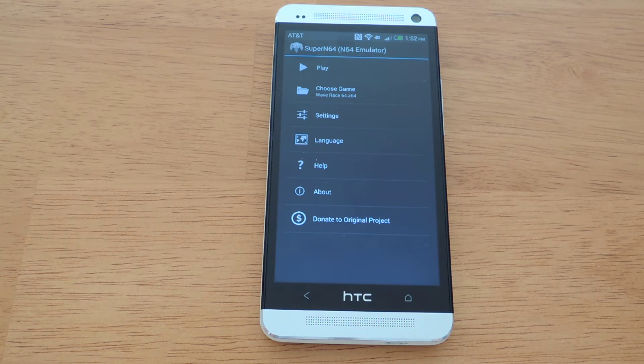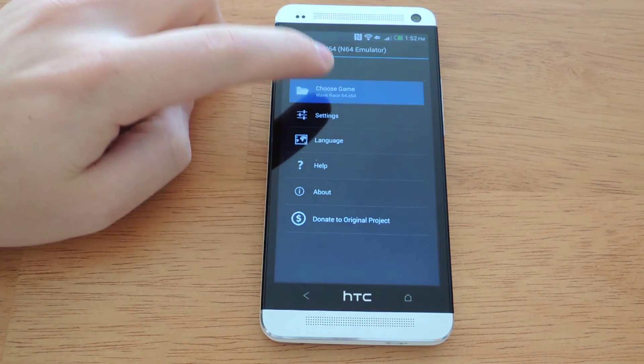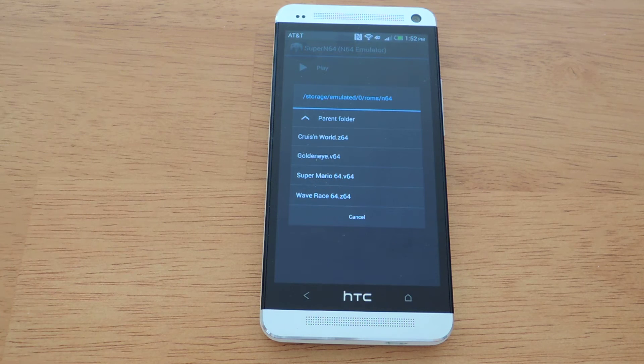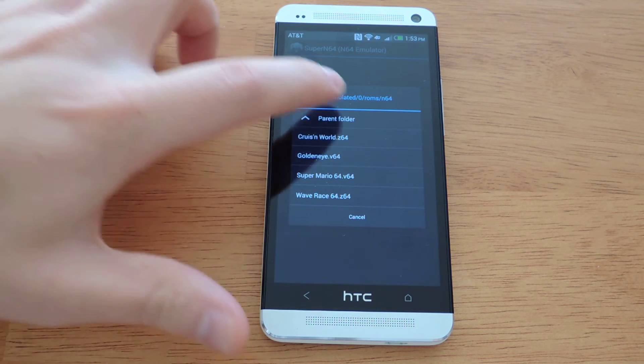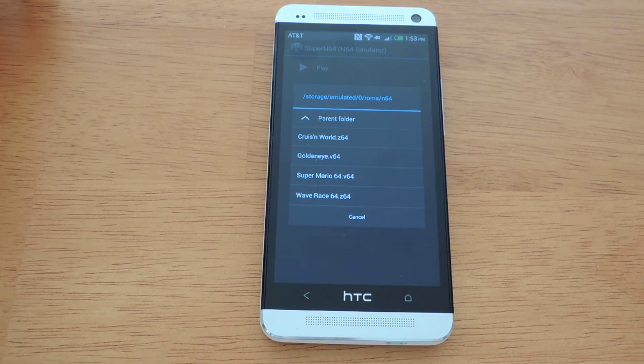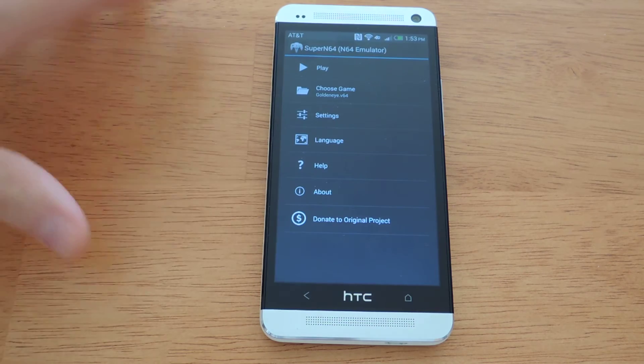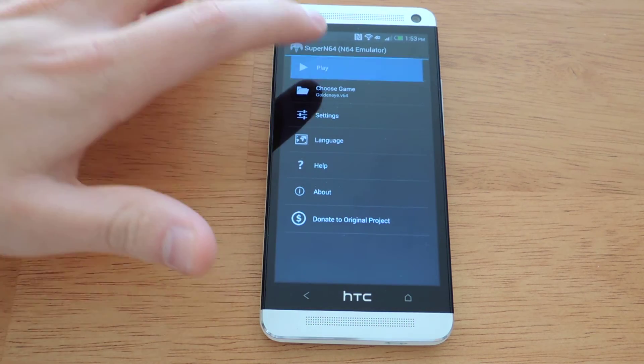Now that I have transferred the ROMs over, I would want to launch one. So I just tap 'Choose Game' and you'll see I have the games that I've transferred listed under the ROMs and N64 folder. I'm just going to load one here, and once you're ready to play just tap on Play.